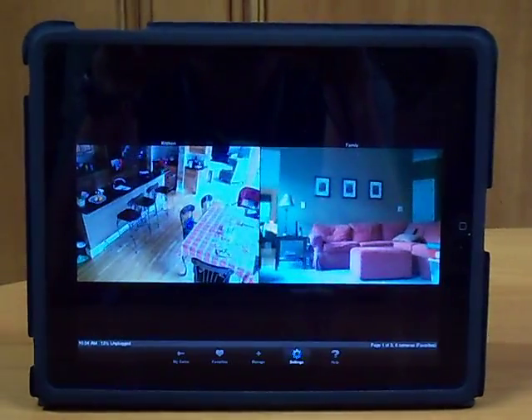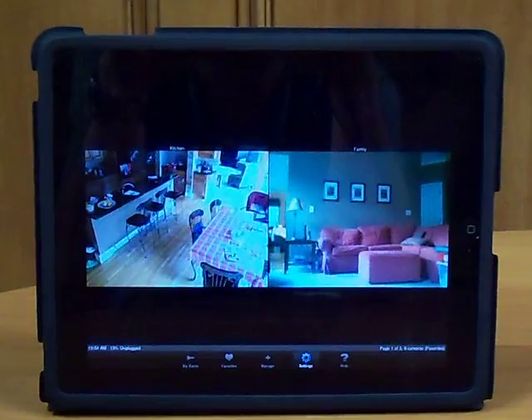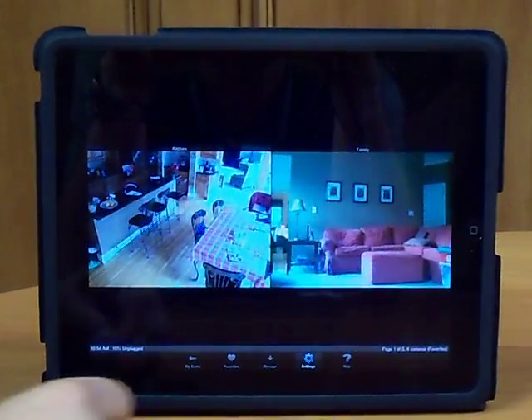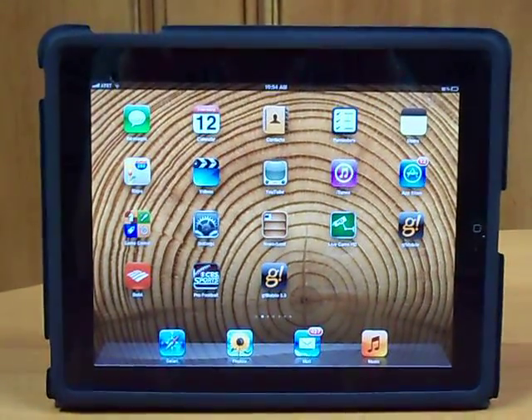I can have up to 128 cameras in this app, and they can include vacation homes, my small business, the exterior and interior of my house — it's all very handy and very simple with a 99-cent app. Good, appreciate that, thank you very much.